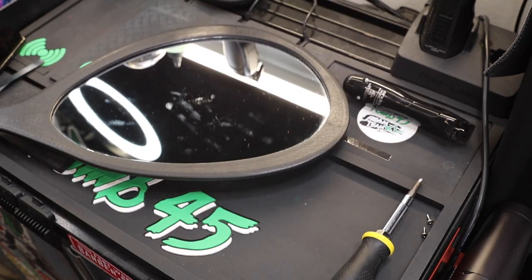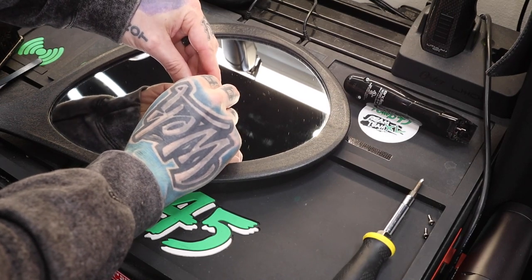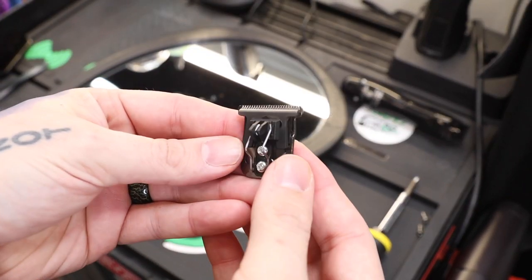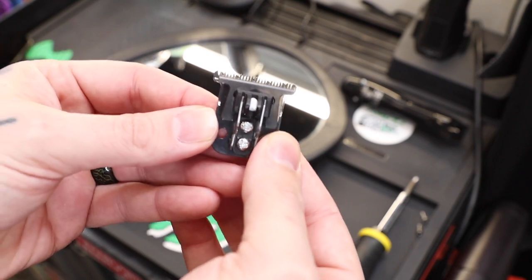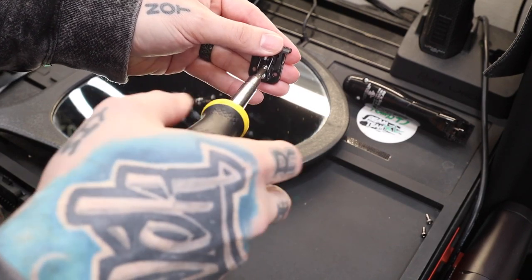Now you can see I can move this thing up or down to adjust it. We're gonna pop our handy mirror out. Here's our blade — we'll push it against the mirror, push it all the way down so that it has no gap. This is zero gapped. I like to tilt it slightly. Now we'll pick it up and check it out. I'm going to hold it with my thumb and tighten these screws back down.